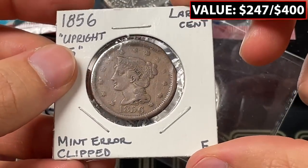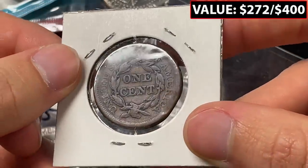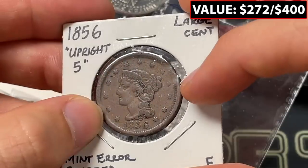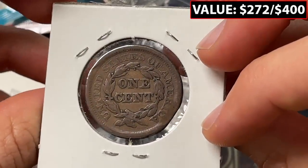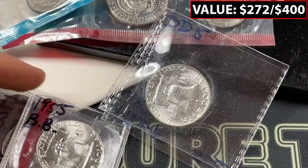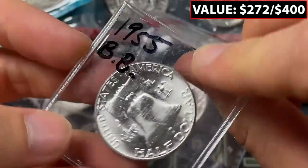That is a cool error right there — 1856 upright five clip planchet. When there's a real clip planchet, often you can see a little bit of weakness across it, and you can see some weakness across this planchet. Normally you see clip planchet errors on a new penny, but here we're getting it on something much older. That certainly is a valuable error, and I feel like we're way ahead of the $400 I paid.